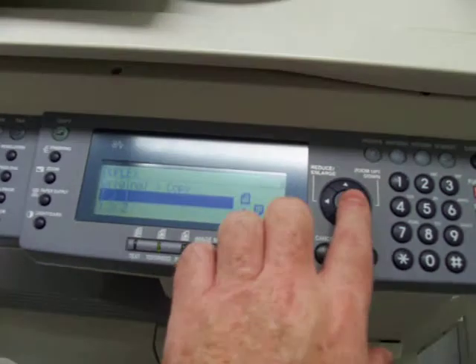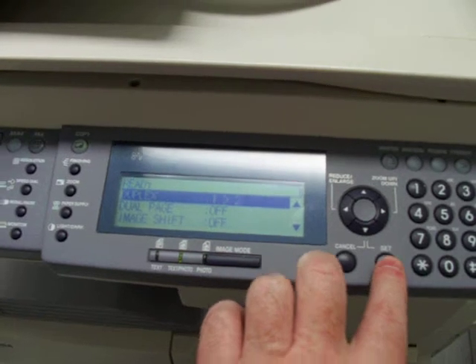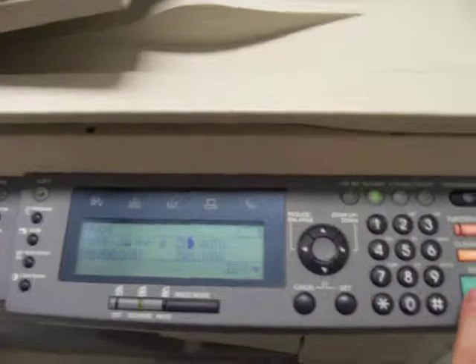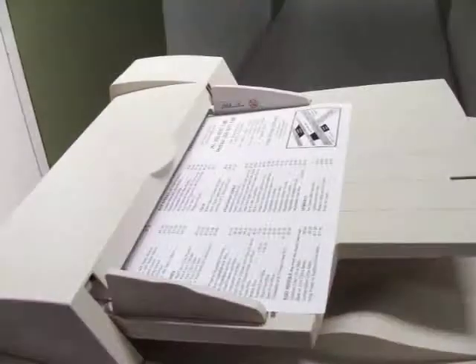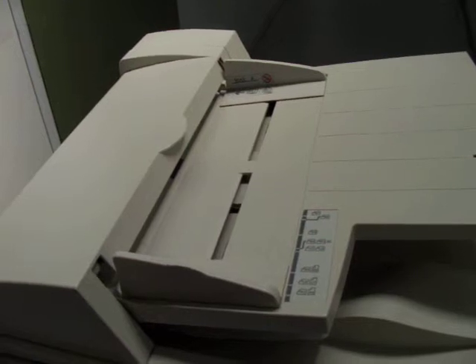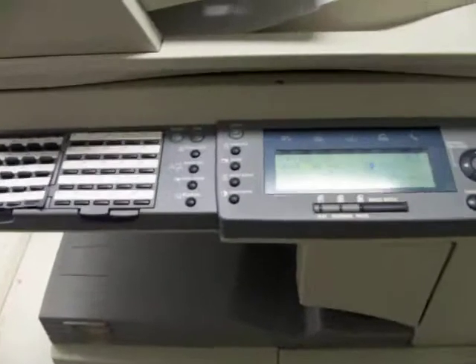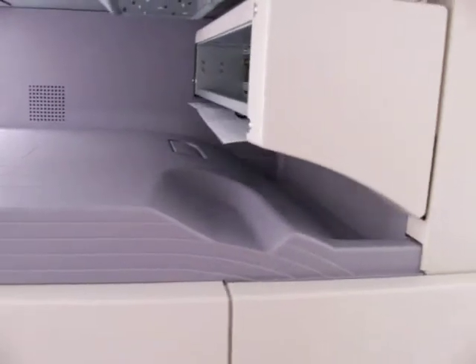We go down to make single-sided to double, press set. Press the print button. It takes the first original in, scans it, takes the second one in, scans it.